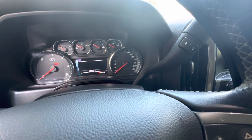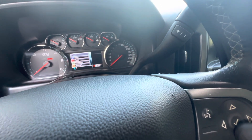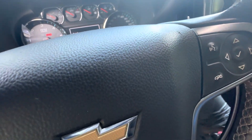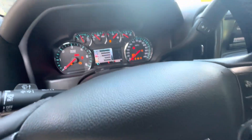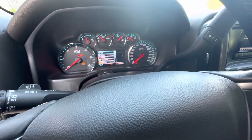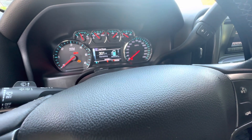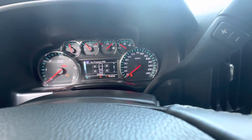Navigate to Info on your dashboard display. There we go — that's what we want to see. When you go to Info and it pops up, select Info and then go to Tire.